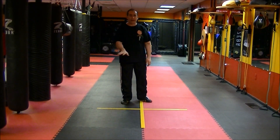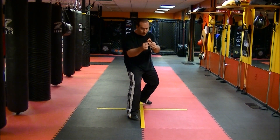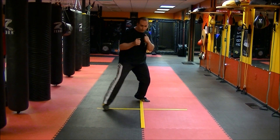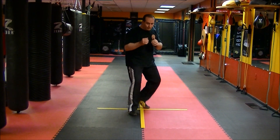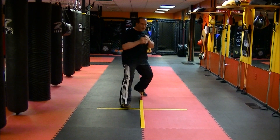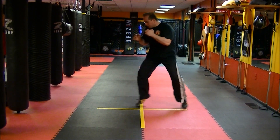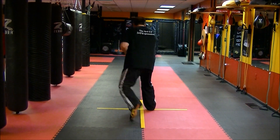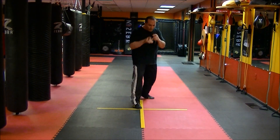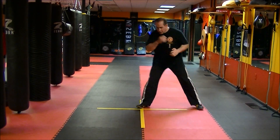We're going to do the whole footwork pattern. We start on the line: advance, retreat, right, left, double advance, double retreat, double right and double left. Advance, retreat, retreat and advance. I'm now going to turn and circle, turn and circle, turn and circle and back to circle. Now counter-clockwise: one, two, three and four.